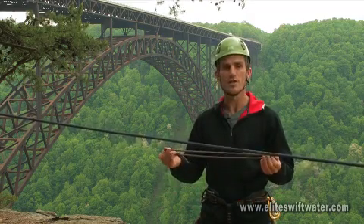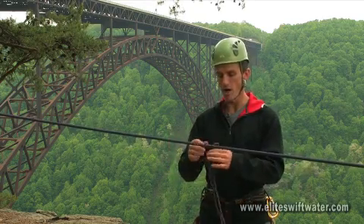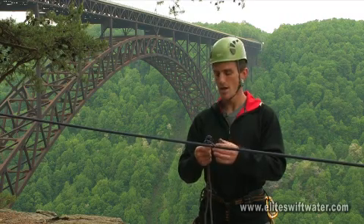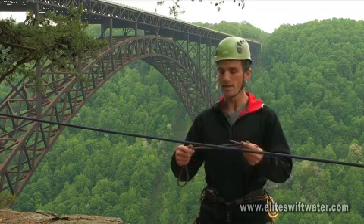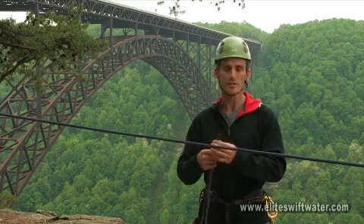Another friction hitch commonly used in recreational rock climbing is the Autoblock. The Autoblock probably gives you the least amount of friction out of the assortment of friction hitches we use. It's commonly used as a backup behind either a rappel device or maybe behind a munter hitch while lowering somebody.